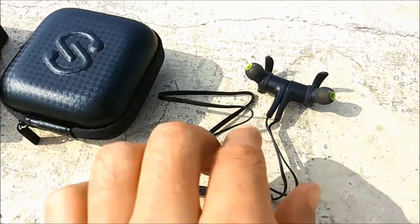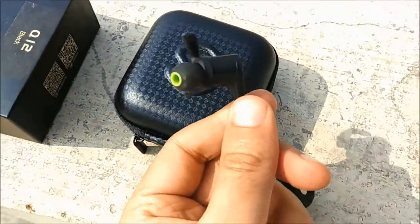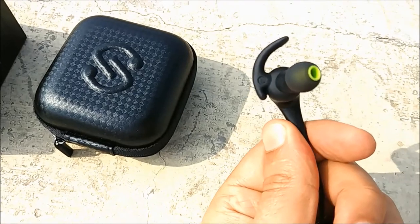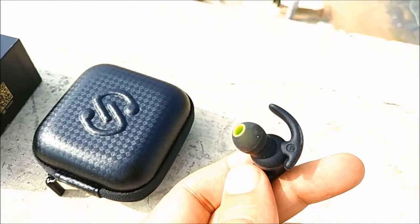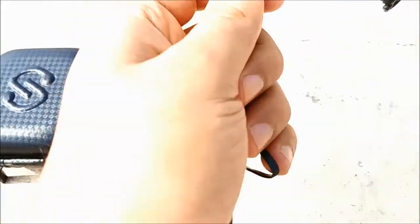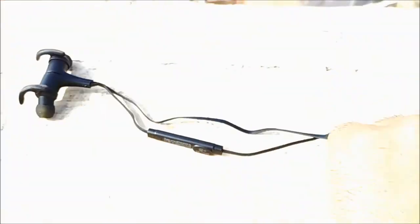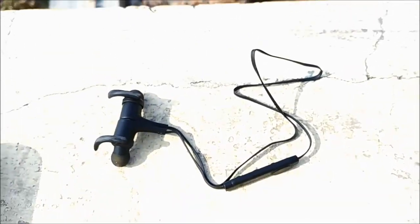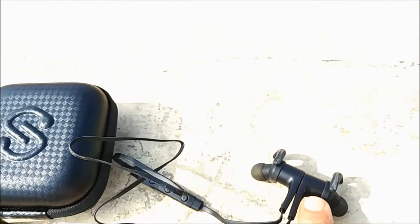Now you can use the earphones as you want. Here is an overview of how they look — they have left and right markings. They are very light overall, just the earphone units are a bit heavier, and the cable length is ample — not too long, but just enough.